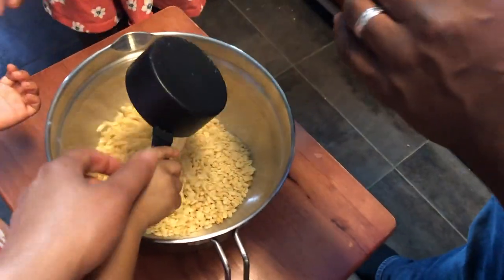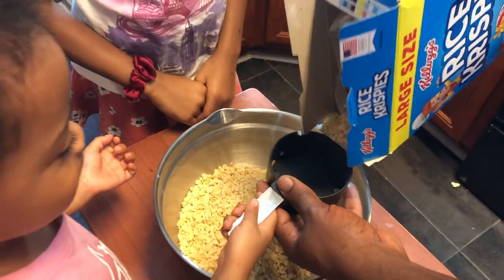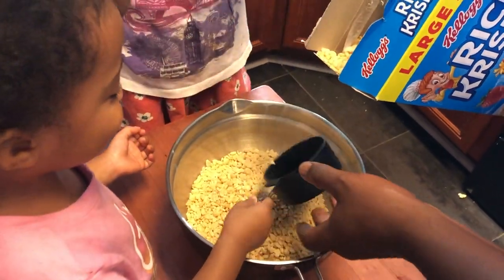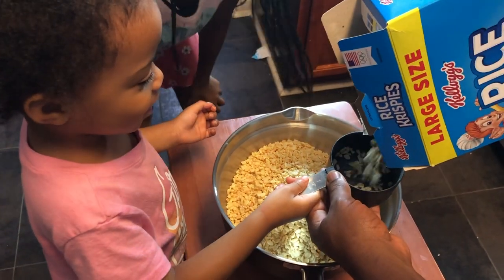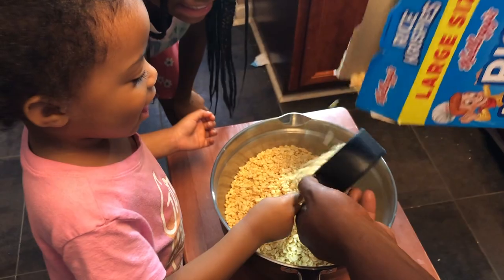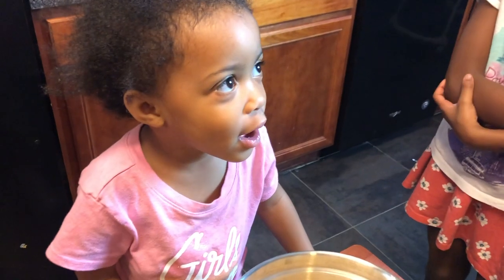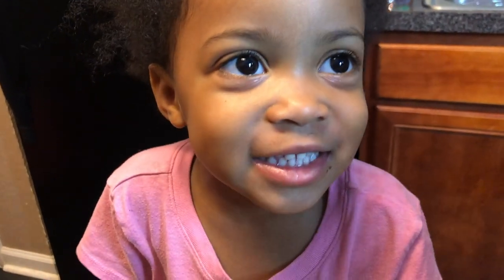Three, four, five, six, seven — come on, last one! Can you count to eight for me? Start at one: one, two, three, four, five, six, seven, eight. Good job!